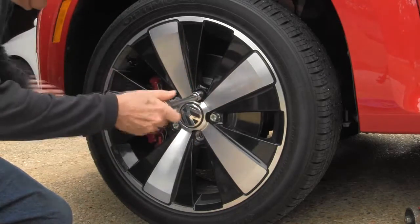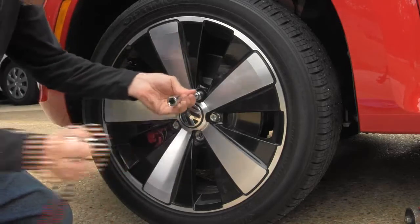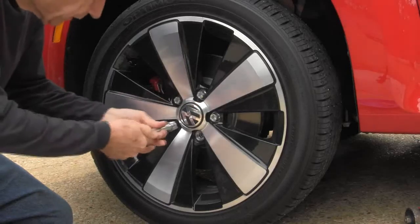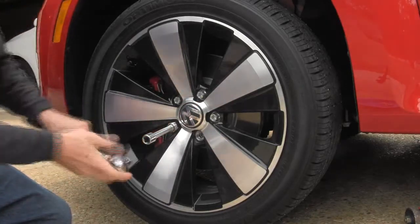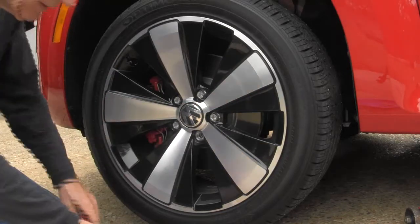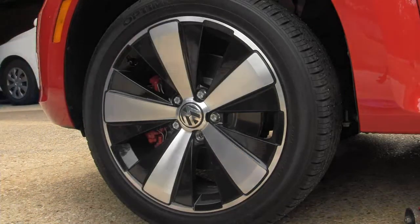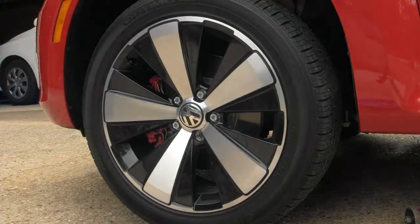Once you get these loose enough so that they can be taken off more or less by hand, then you jack the car up off the ground. Okay, now we've got it — let's jack this car up off the ground and get the wheel up off the ground.